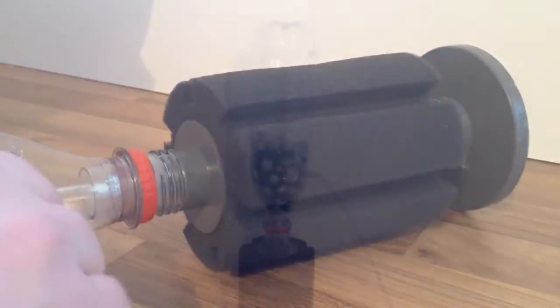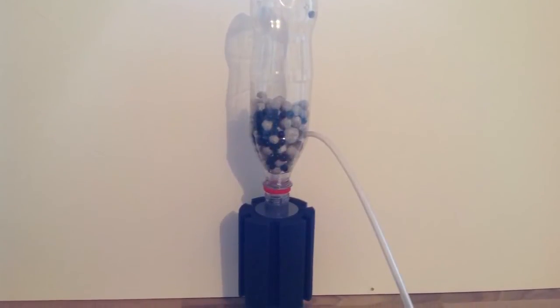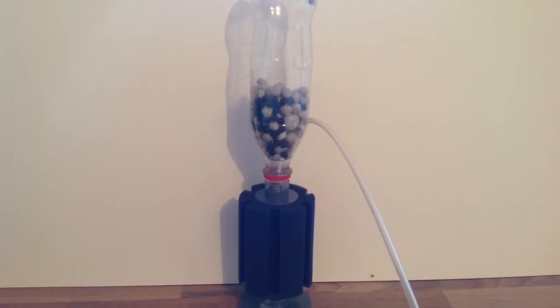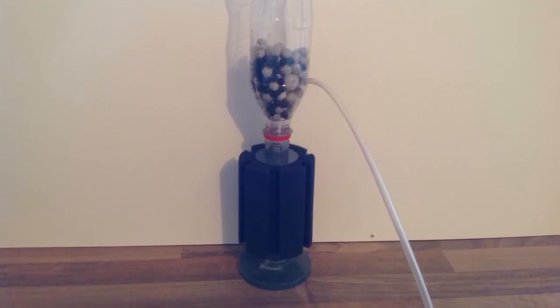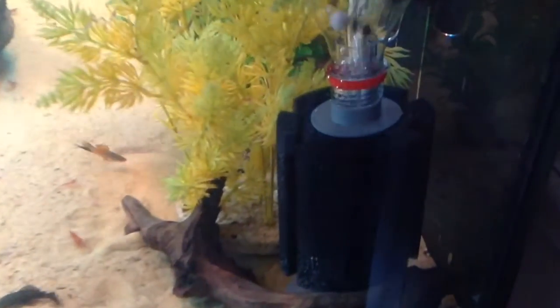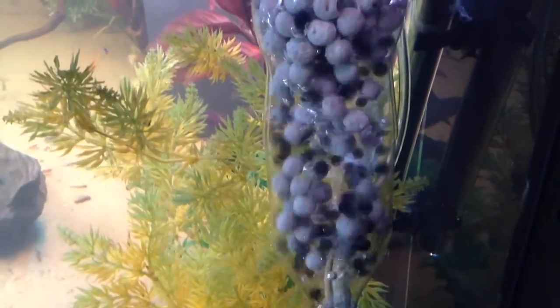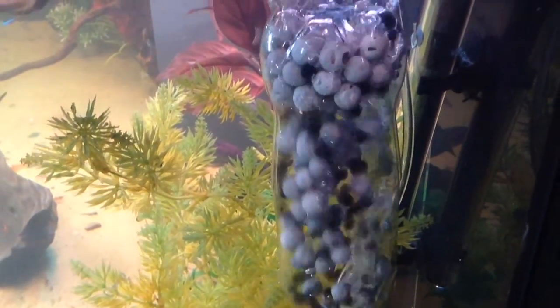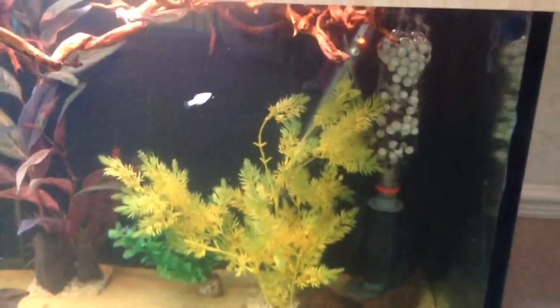That's pretty much it, and this is what the finished product should look like. Bear in mind yours will need a lot more media in there. On this next clip of the product working, I put so little in just to show you the idea of how it works. Water is fed through the sponge, which acts as a pre-filter catching large particles. The air then pushes water through those holes, moving the media around inside, and the air escapes at the top — this is what creates the moving bed filter and allows ammonia to be processed.